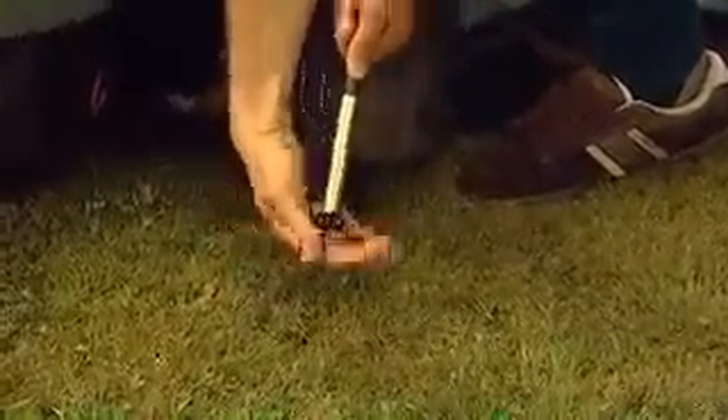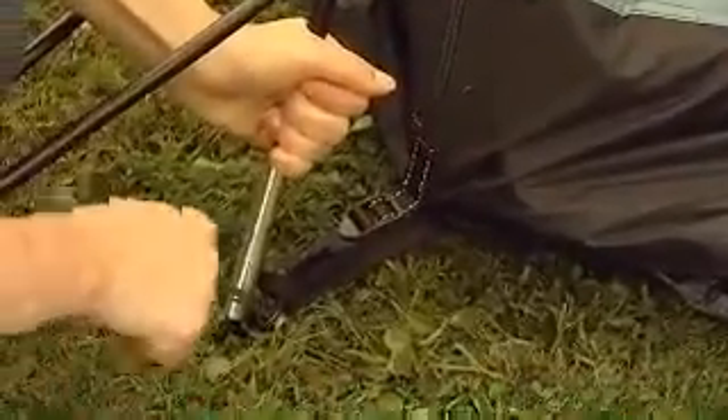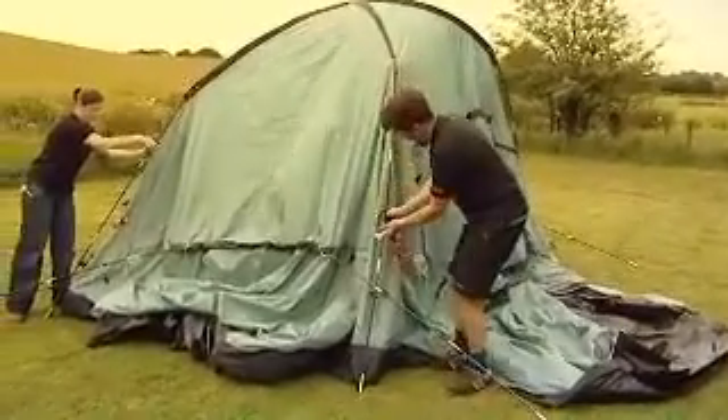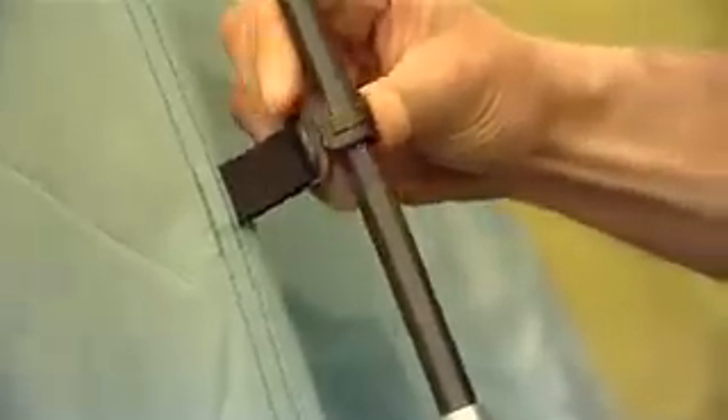The main dome area of the tent should now be free standing. Peg the dome area through the metal rings in each corner using pin pegs and clip the flysheet onto the diagonal poles.